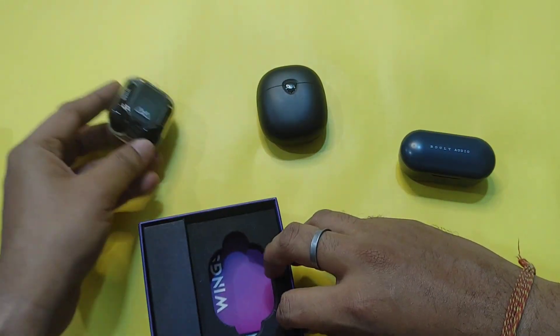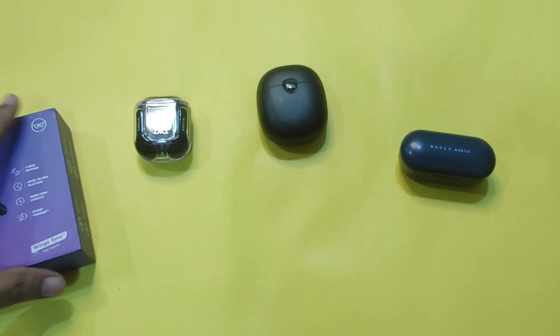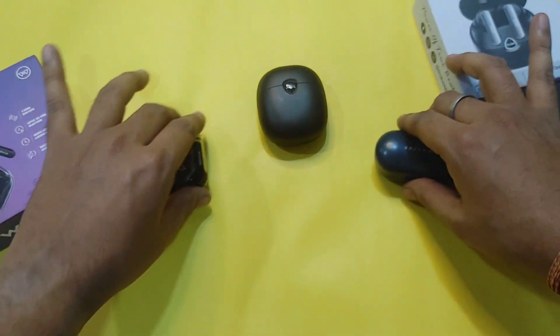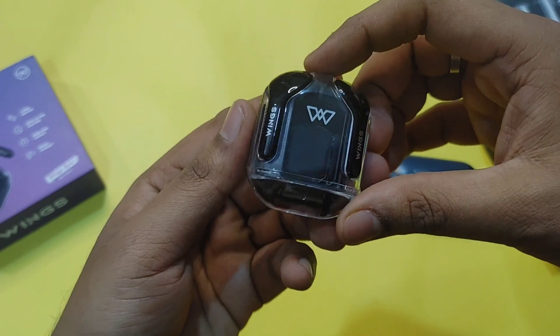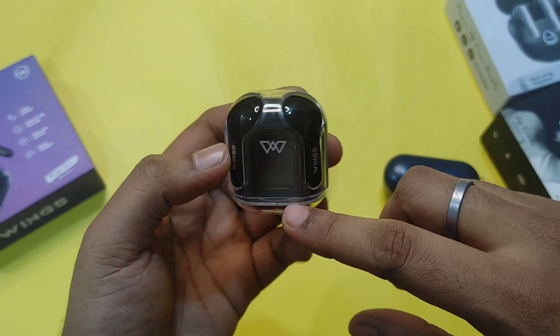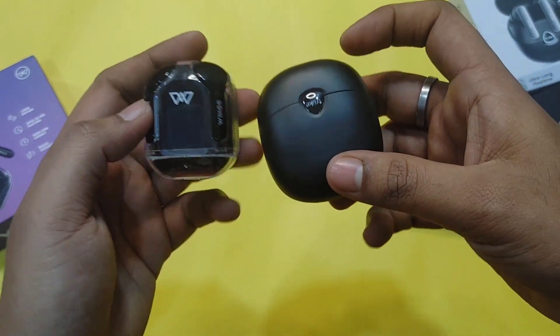Last but not least, here is the Wings Phantom 345. After opening the boxes, when we talk about design, the Wings Phantom 345 is at the same price point. We will compare it with the F1 Ultra because this is the latest launch.